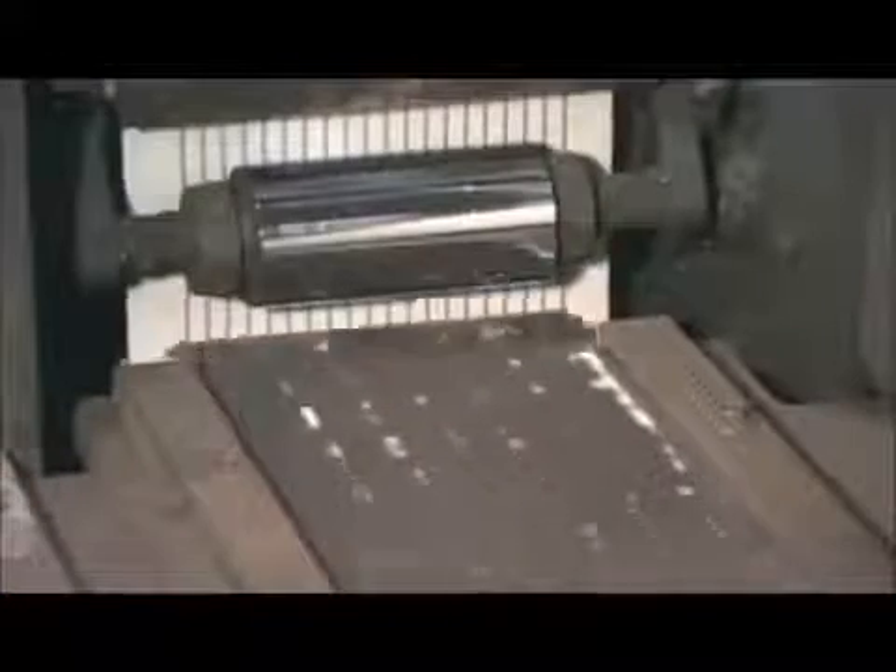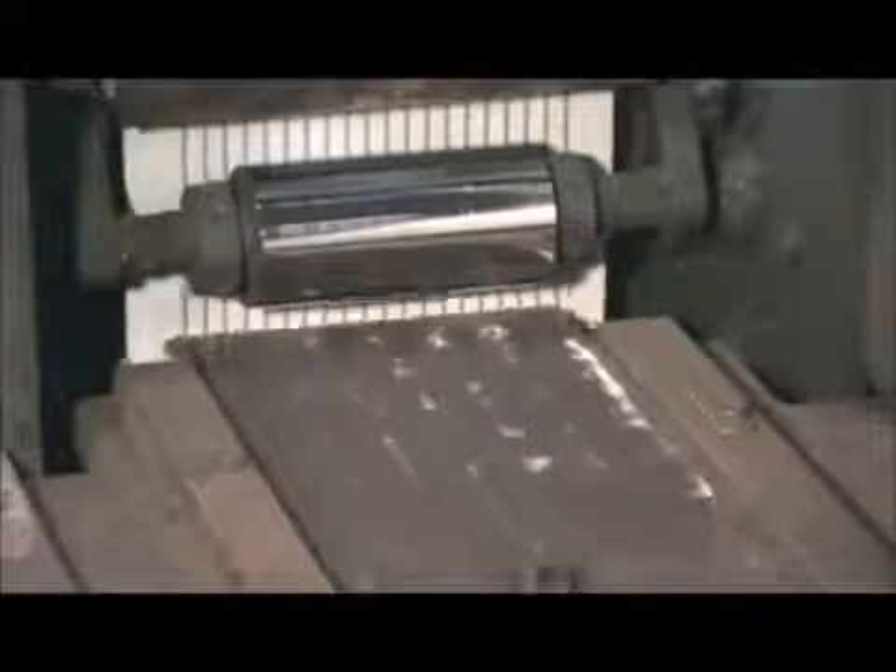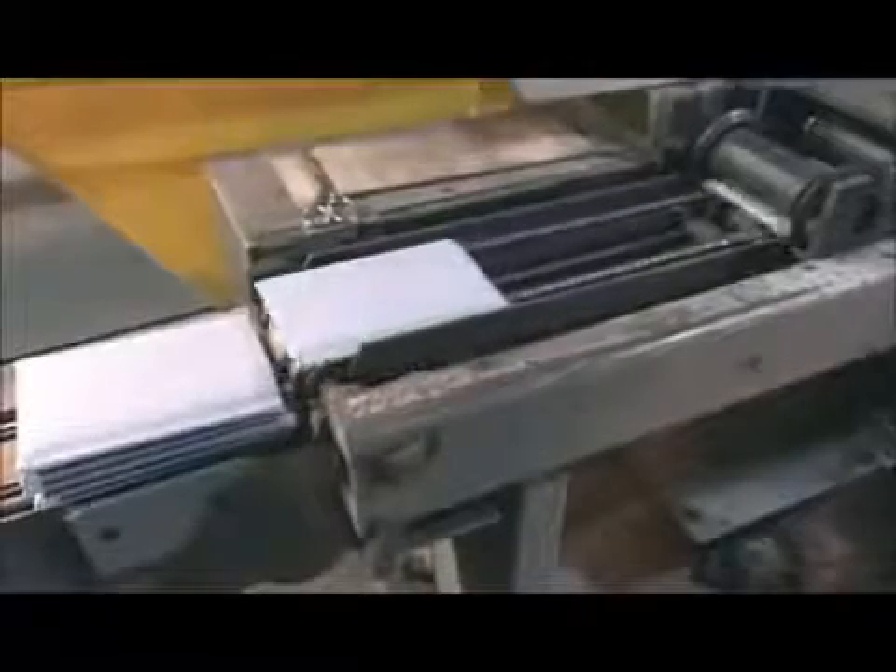A machine wraps each positive in glass strand matting, an insulation material similar to fibre glass, then in a plastic envelope. These coverings protect the plates from short circuits.